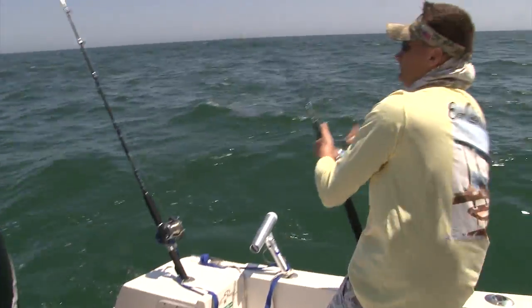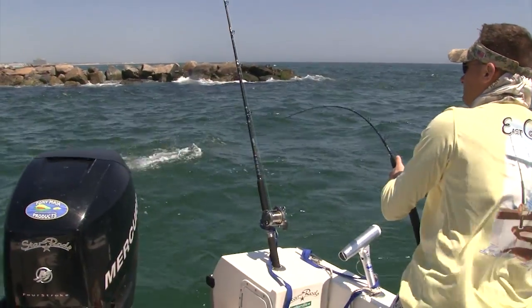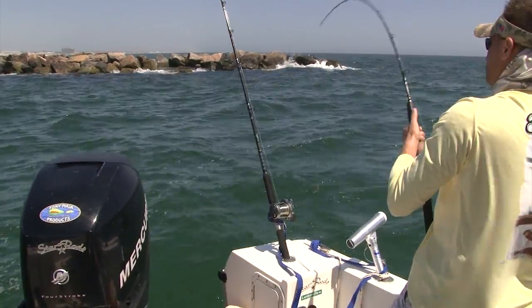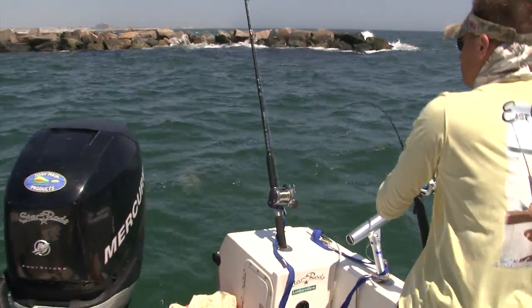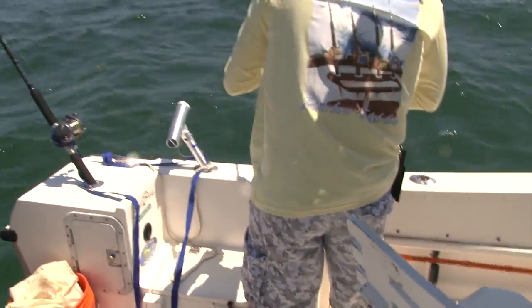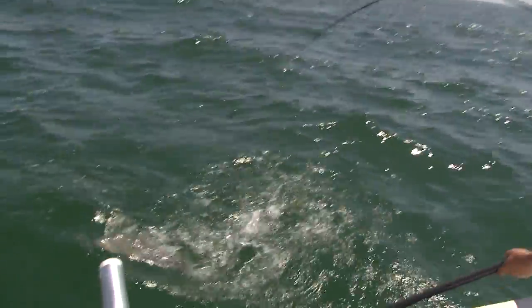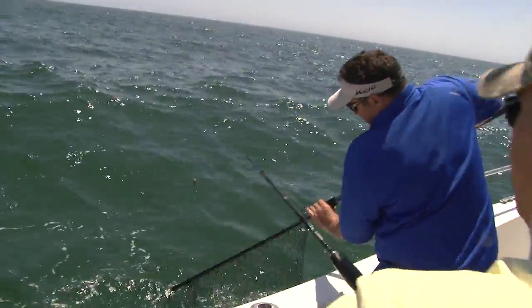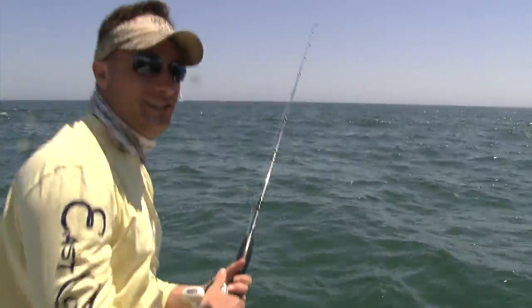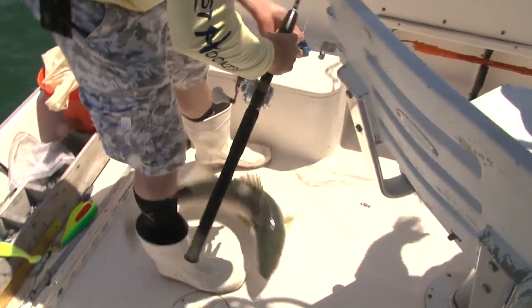End the day on a bunker. He's a lot bigger than I thought he was. Nice job — nice way to end it. We're done. We're limited out.